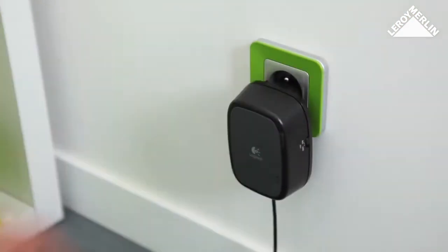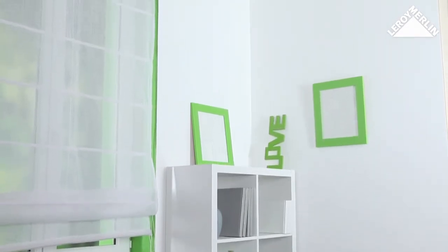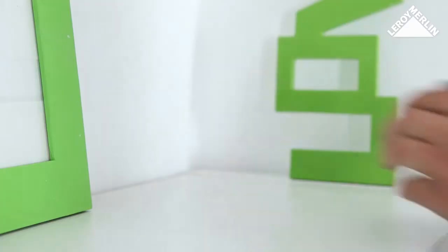Connect the other end of the yellow cable to the power adapter and plug it into a wall socket. The corner of your living room will give the camera a large field of view.